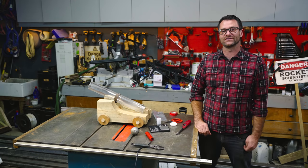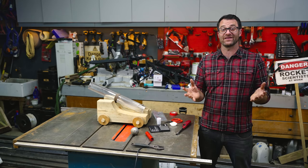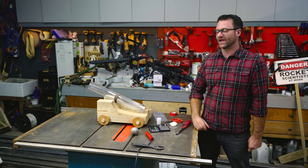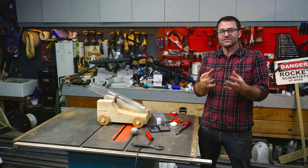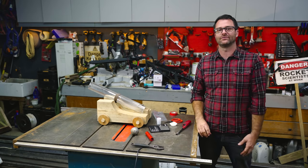Hi everyone and welcome back to Explosive Science. Any of you regular visitors to my channel will probably have seen that I've had a bit of a thing for cannons recently, so I thought I'd show you something that I built a long time ago. It's a see-through cannon and I made it purely to show you how a cannon works, so you can see how the powder burns inside it and what the gases do to propel that cannonball out.